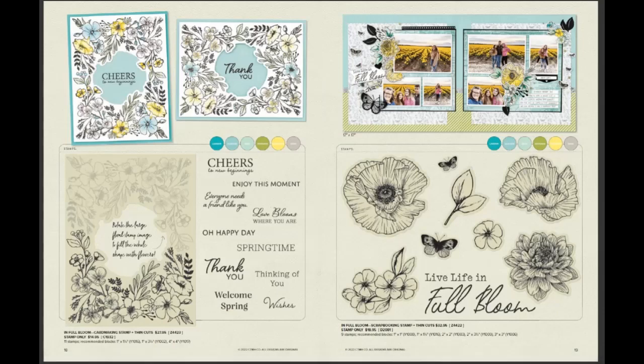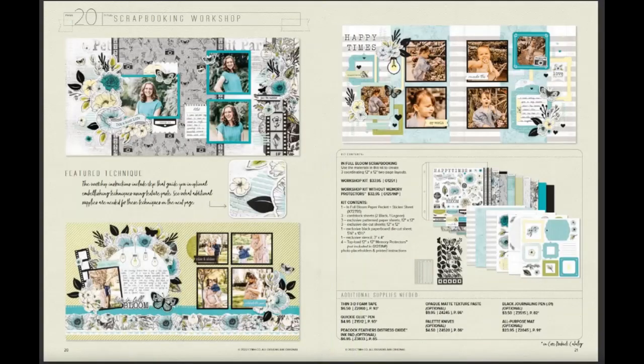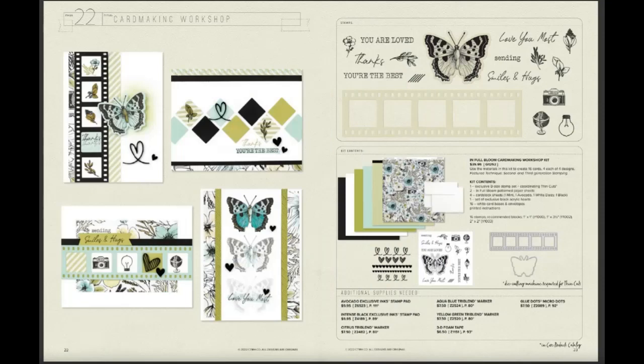This Info Bloom stamp set, which matches the paper pack — that's the name of this paper pack — is just so versatile. I can see it being ink splash colors or marker colored. Here's your scrapbook workshop and it comes with die cuts in black that are just so beautiful — delicate, yet they'll really make an impact on your projects. Here is the card making kit for Info Bloom, and it has a film die plus another butterfly die. Who doesn't love the Edison bulb and a globe?